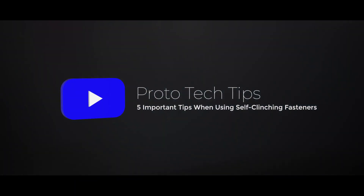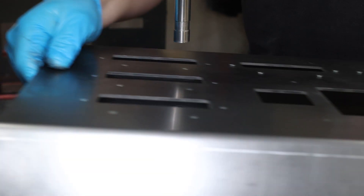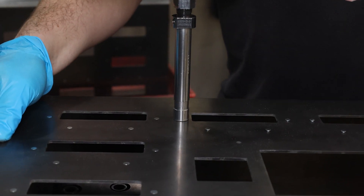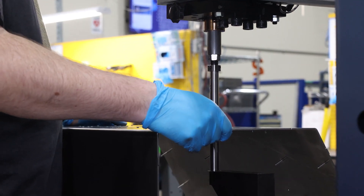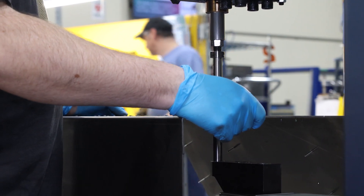Hey everybody, Chris here and we've got a new Prototech Tip for you today. I hope you like lists, because we're going to cover the five most important things to remember when using self-clinching fasteners in your design. When it comes to custom sheet metal enclosures and parts, self-clinching fasteners are going to be your best friend for mounting components and hardware. These self-clinching fasteners are the MVP for a few different reasons.